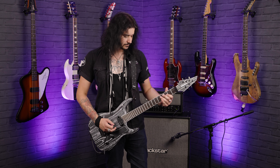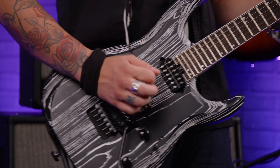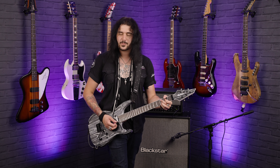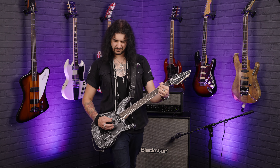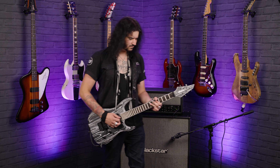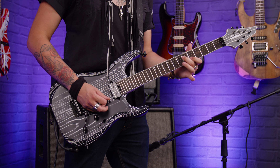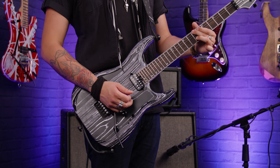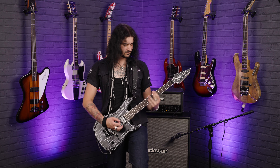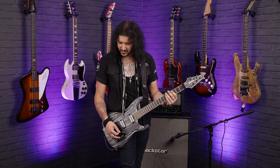It's almost like a telecaster. That bridge has got a bit of hair on it, hasn't it? It's got that lovely bite and compression that you want for metal — it just absolutely soars.